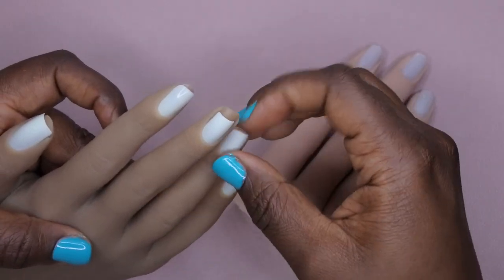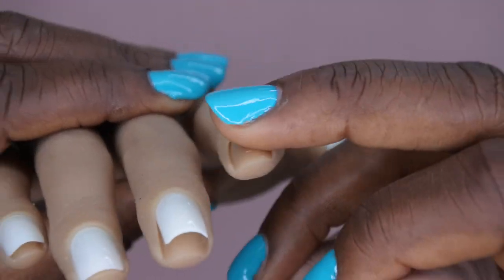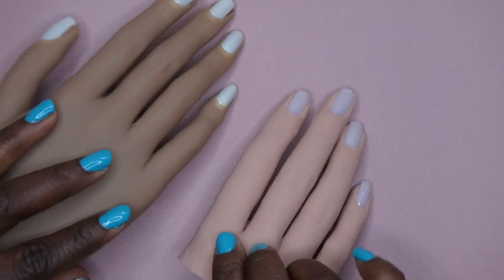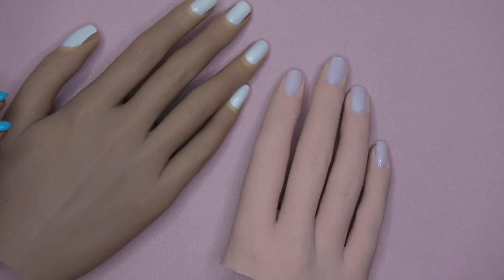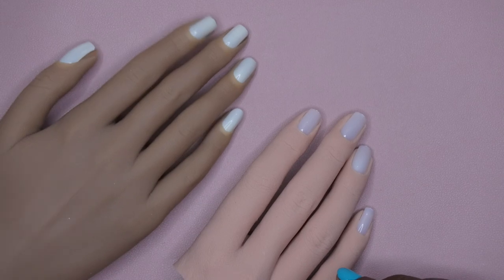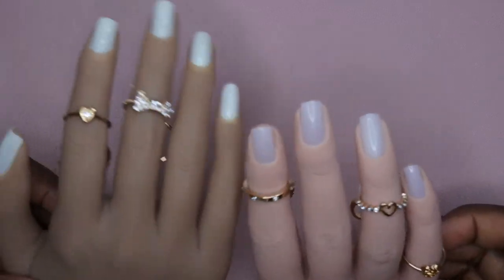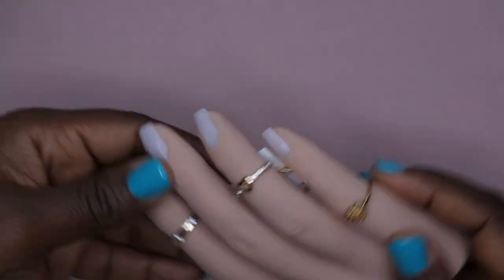See how thick the cuticle area is on this hand compared to how thin it is on the other one. This is just a really good hand. Obviously I won't know for sure until I practice with it a bit, but I like how the tips fit. If you're looking for something for hardcore practice — application, shaping, and such — this is the hand you want. If you're looking for something cute for photos, the other one is the hand for that. After I put these hands to more use, I'll come back with a more in-depth review.